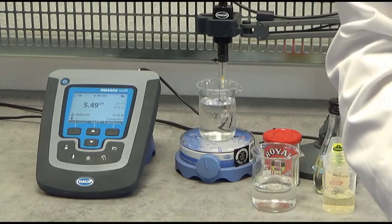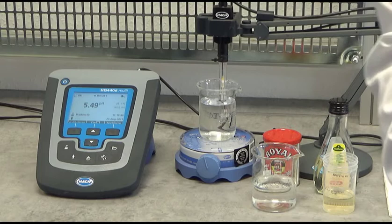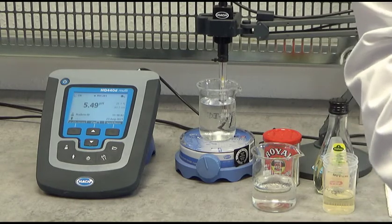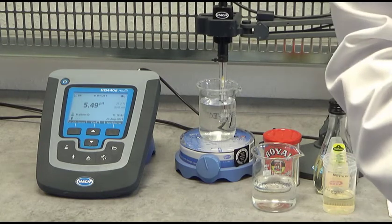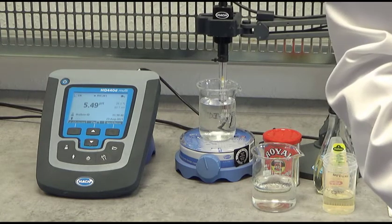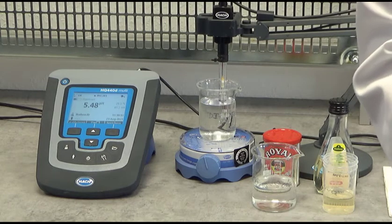In this short video, I would like to demonstrate what alkalinity is. A measurement of alkalinity in water can tell you how much acid or base can be absorbed without changing the pH of the water.